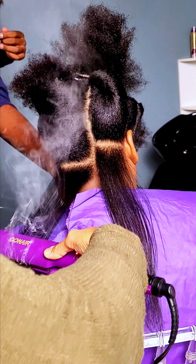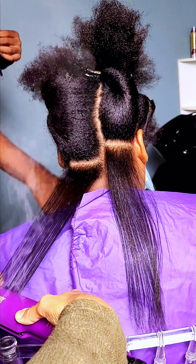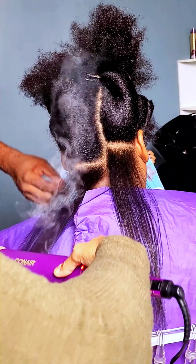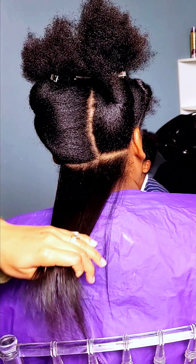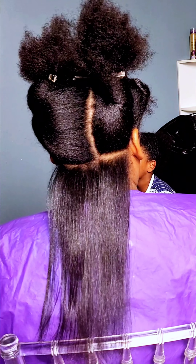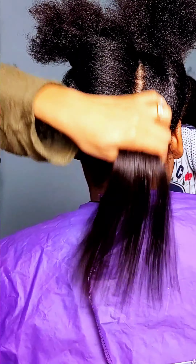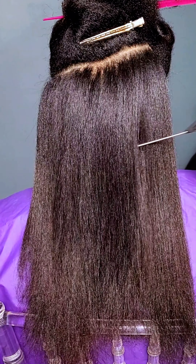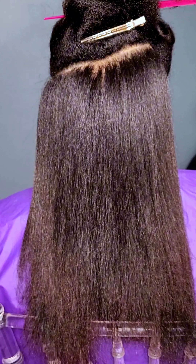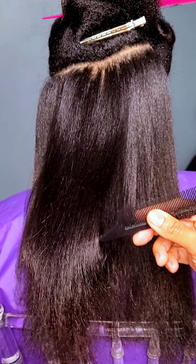Because we are doing a 4c hair type, I really like to go in in small sections at a time to make sure that we get every hair strand straight, because we do not want her hair to revert back to its natural state too easily — like as soon as she walks out of the door. And look at that, this is her hair halfway through, and you can still see it has body and shine.